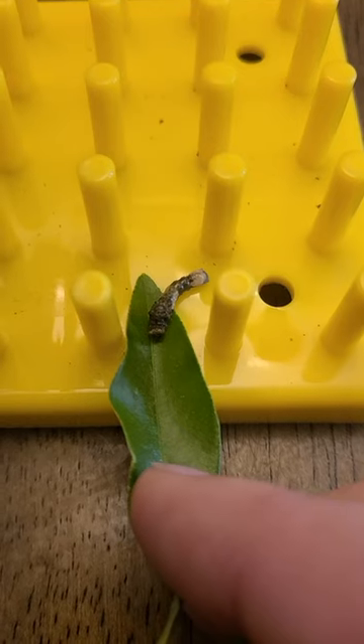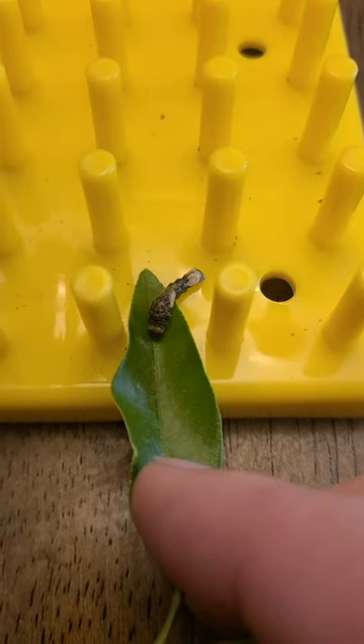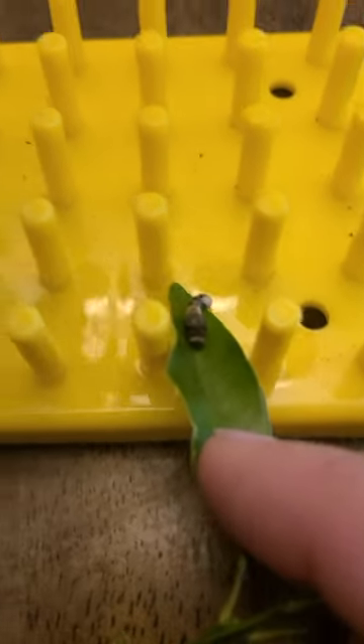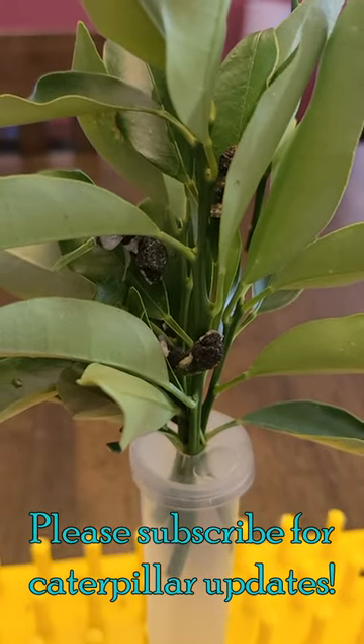Normally it doesn't go this well, but this guy actually, he's taking to the leaf right away. Look, he's climbing right on top. As soon as all of his body is on the leaf — there we go. I'll go ahead and put him with the other ones. And there we go. Caterpillars are just going to be munching away.